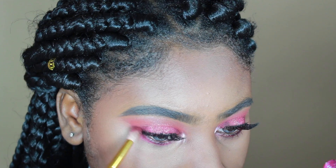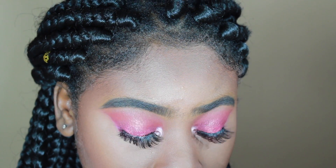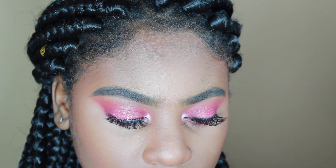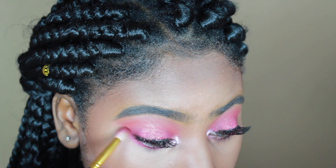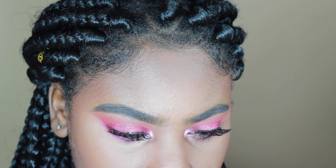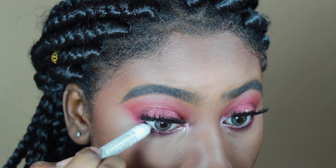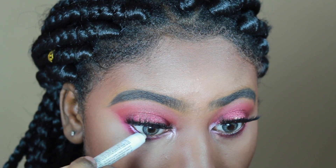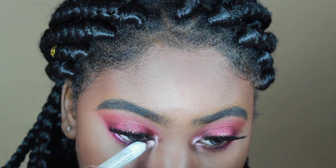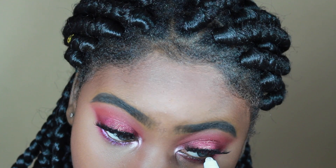Now I'm taking the Lena Lashes liquid lipstick with that same brush and applying it to my lower lash line. I'm connecting the outer V of my eye to the bottom lash line. Then I'm taking a white NYX pencil and applying it to my waterline to make my eyes look more open and pop. It looked a little purple because of the pink and the white together, which I actually loved.